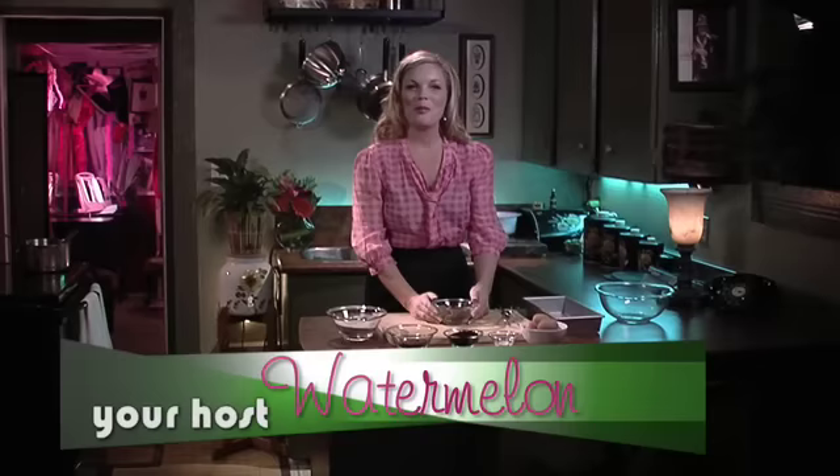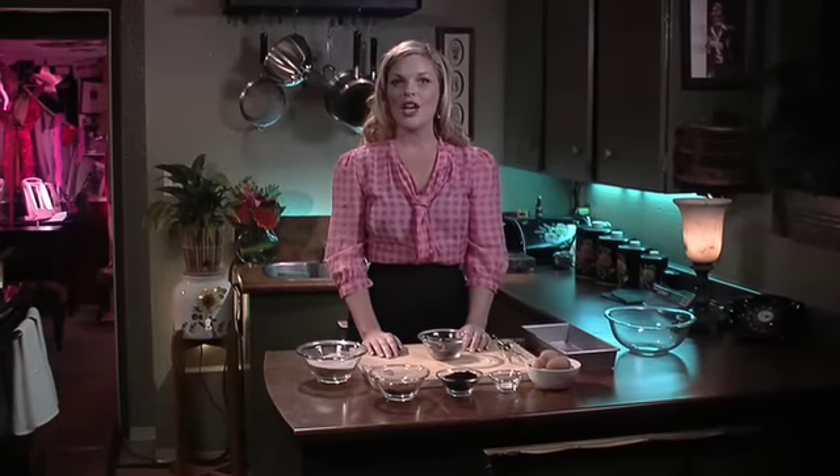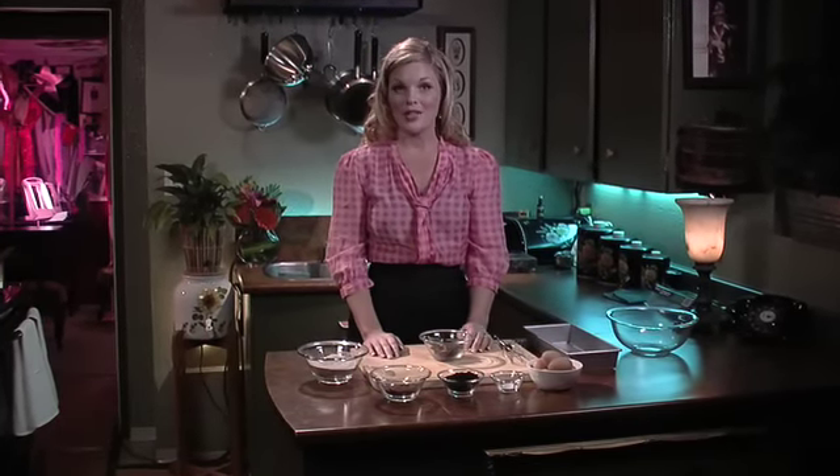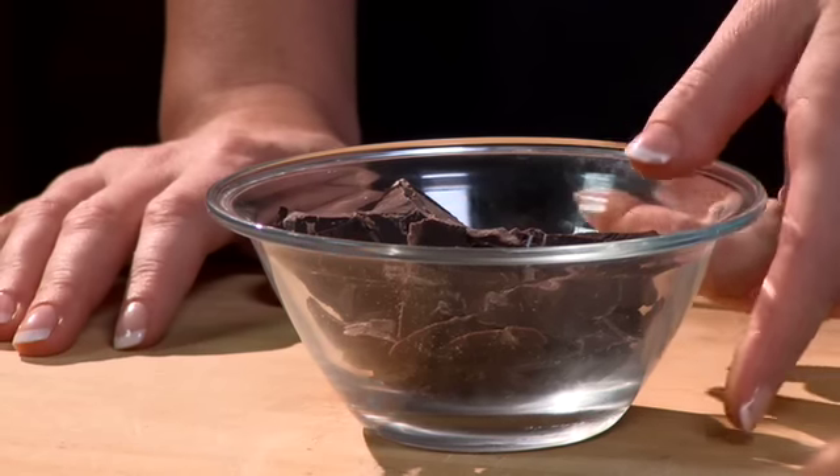Hi, welcome back to Baking the Fool and myself. I'm your host, Watermelon. Today's recipe: no frowny brownie. A couple of these brownies, you got no reason to frown, and I'll tell you why.